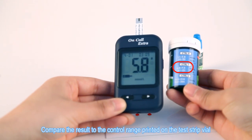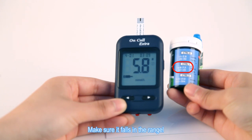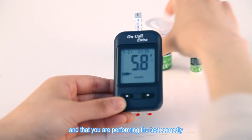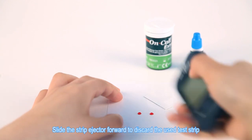Compare the result to the control range printed on the test strip vial and make sure it falls in the range. This means the blood glucose monitoring system is working properly and that you are performing the test correctly. Slide the strip ejector forward to discard the used test strip.